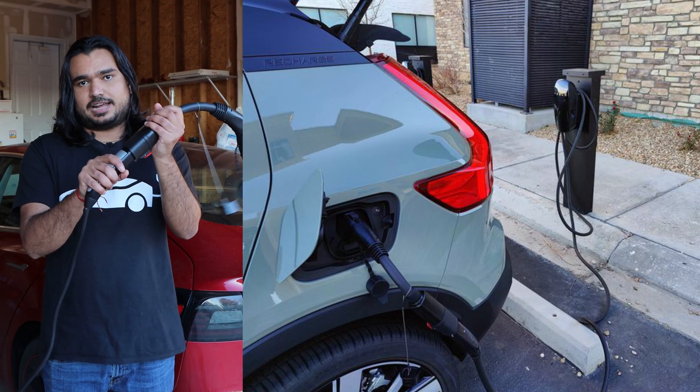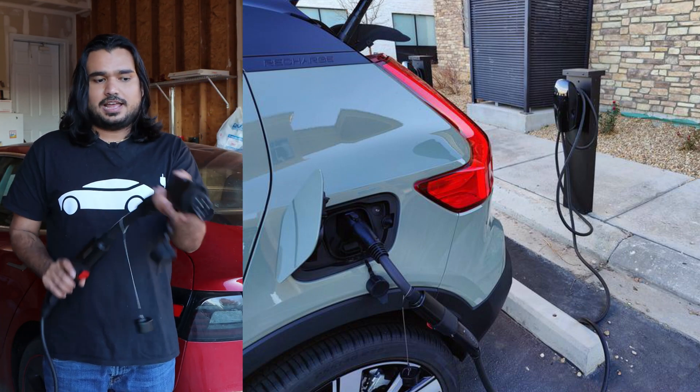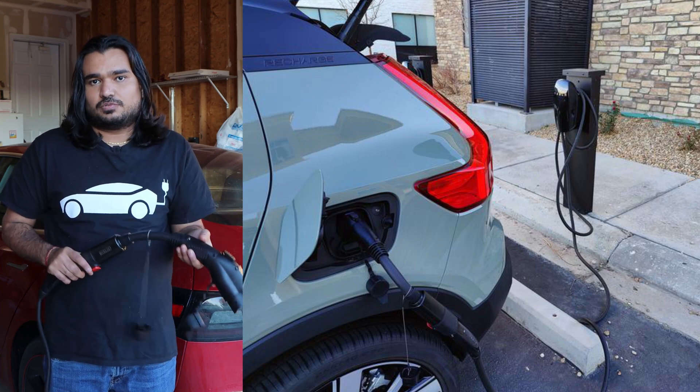Destination chargers still work with this adapter. You just plug in the Tesla connector from the destination charger, plug the other end into your EV, and it will work.